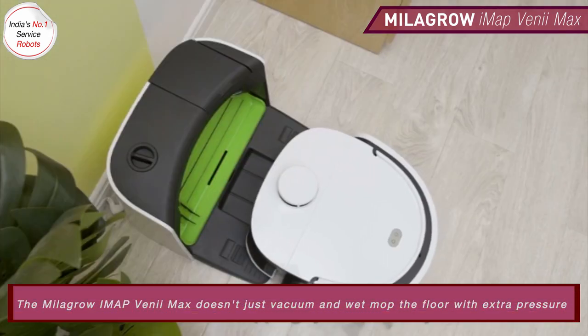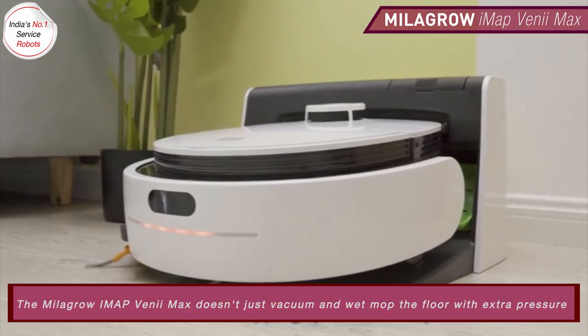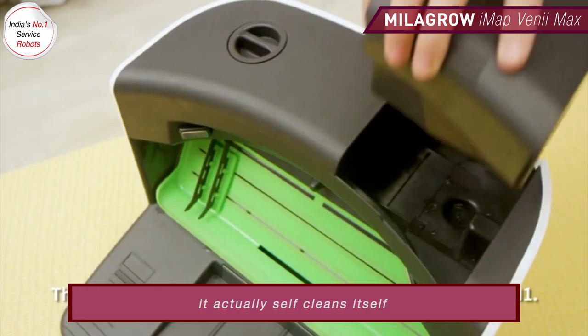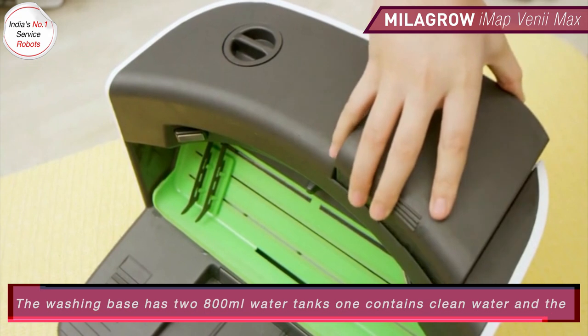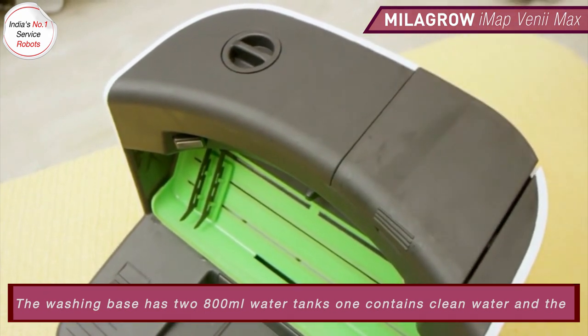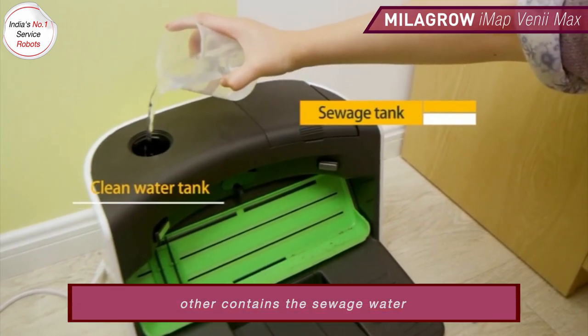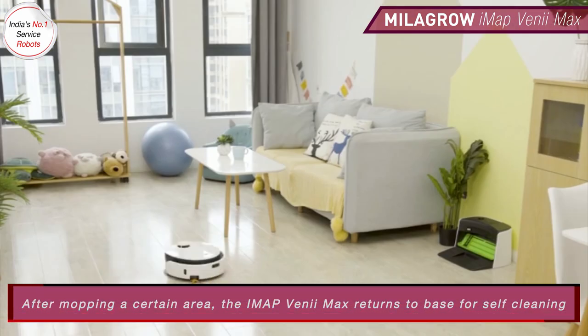The Milagro IMAP Venimax doesn't just vacuum and wet mop the floor with extra pressure — it actually self-cleans itself. The washing base has two 800 ml water tanks: one contains clean water, the other contains the sewage water. After mopping a certain area, the IMAP Venimax returns to the base for self-cleaning.